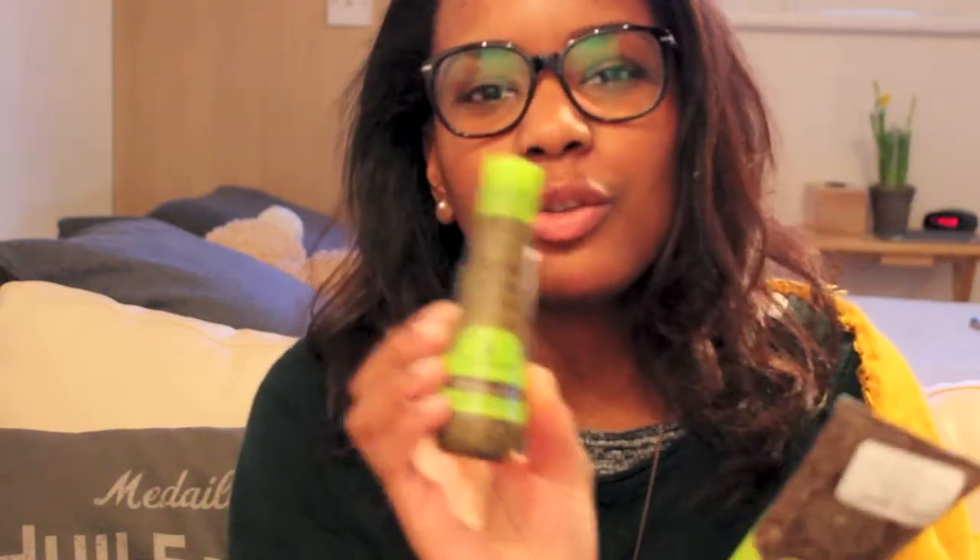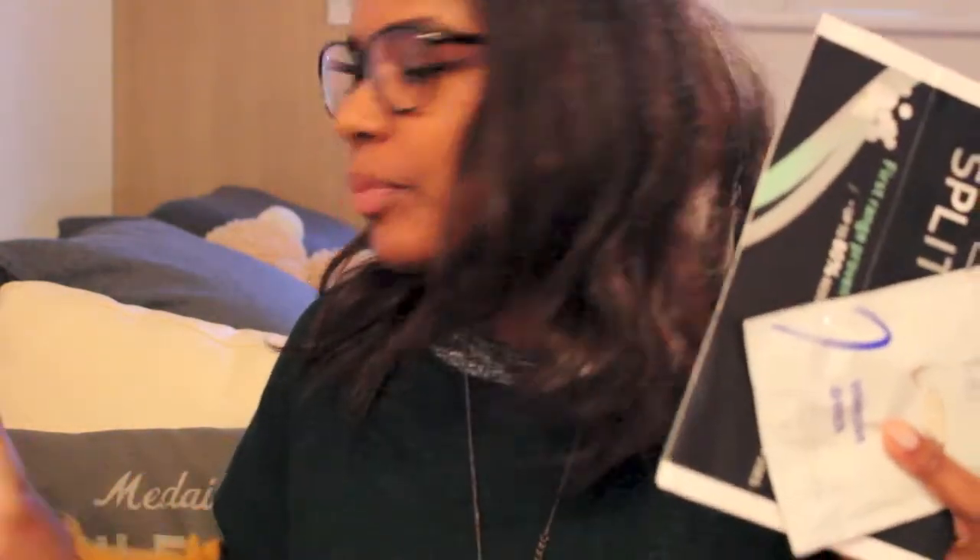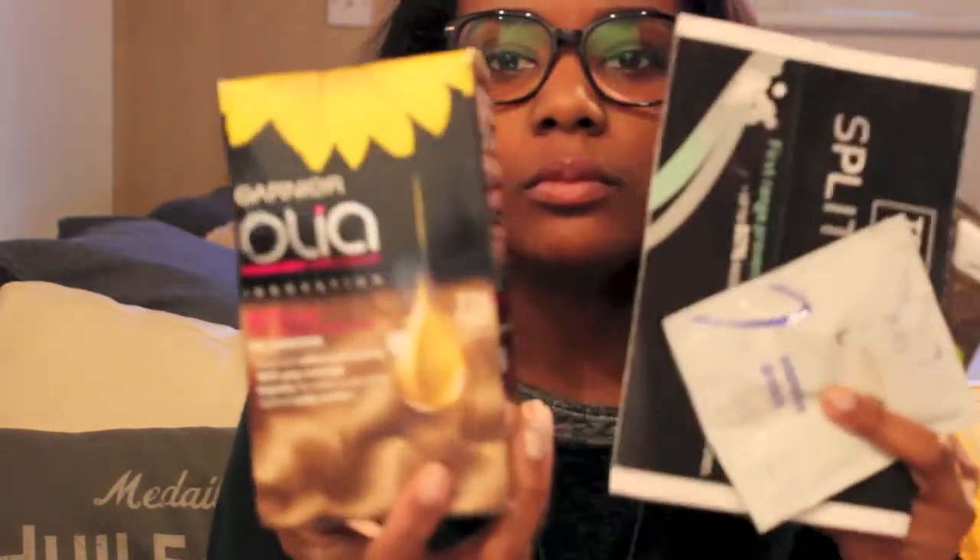Anyway, so that's my giveaway. This is gonna go really quick, but this is really what you need. So this is my giveaway, people! I hope you like it. That's it.